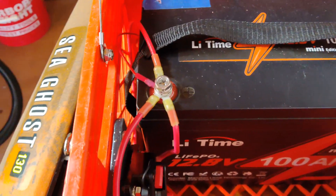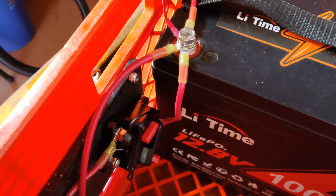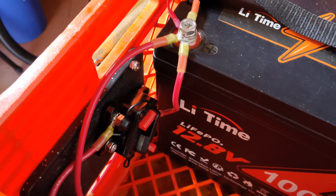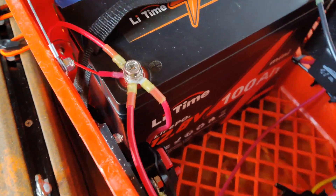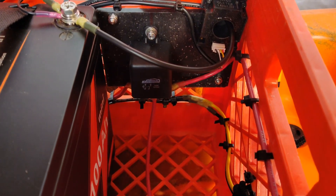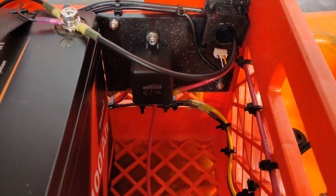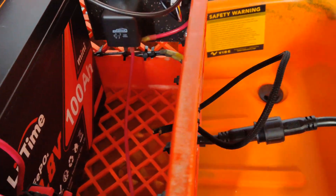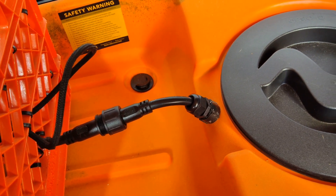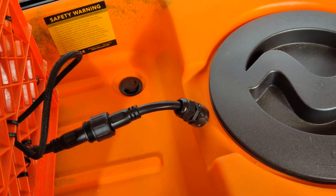What I have here is a 60-amp circuit breaker that runs directly off the battery. And then from the battery, it's going to run over here to my relay, which is going to be one of the wiring runs that goes out through the front here, through the hole, and that is going to come out in the center section of the front part of the kayak.